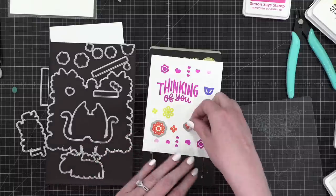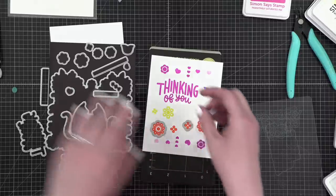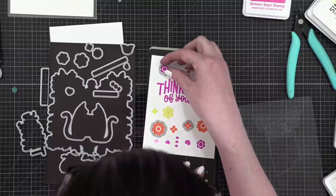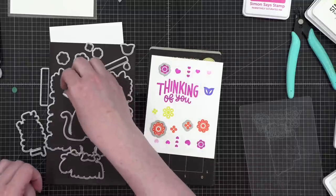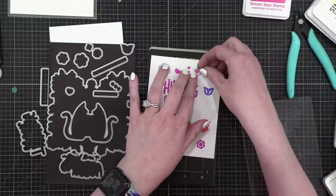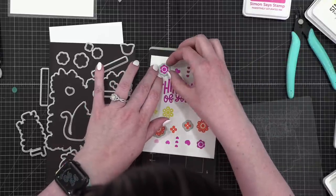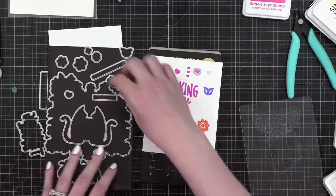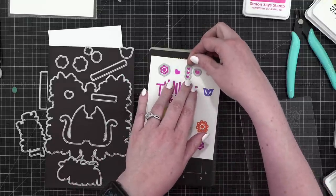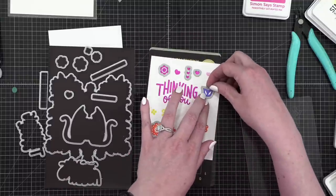I've got the larger of the two and this little image. We don't need the larger heart, just the smaller ones. I've got the three hearts and the large tulip shape, and this little one. And also the smaller one of these.